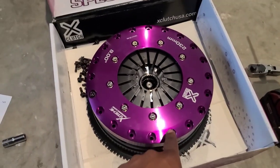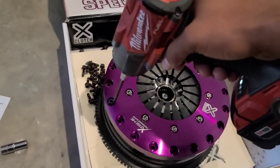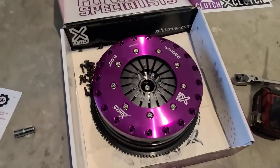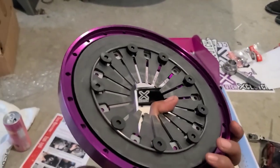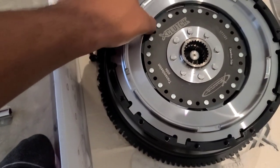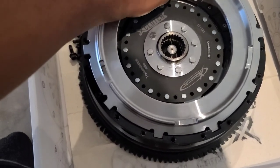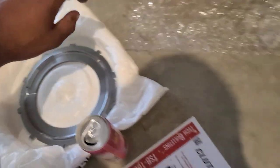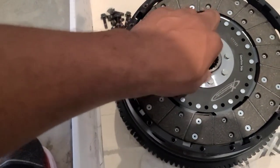I just removed all the outer perimeter bolts with a five millimeter allen socket — there are 20 bolts. This is how you get off the pressure plate. This design is so different. I just removed that piece and set it to the side, and then look at this piece here — and then the first clutch disc is in here. How do you get that out of there?